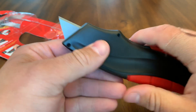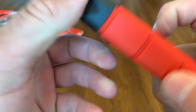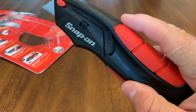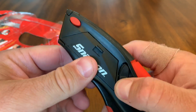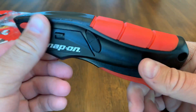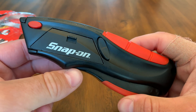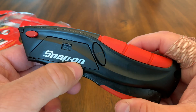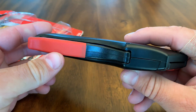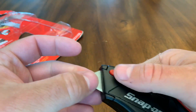It's really heavy-duty — this is actually an aluminum-type material and this is a rubberized grip right here. I highly recommend these types of knives. The company that makes this produces it for lots of different manufacturers and distributors, so Snap-on is one of those. They put their name on it, but there are other versions being made as well.